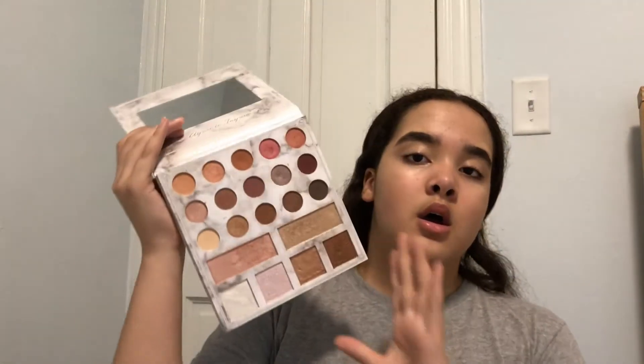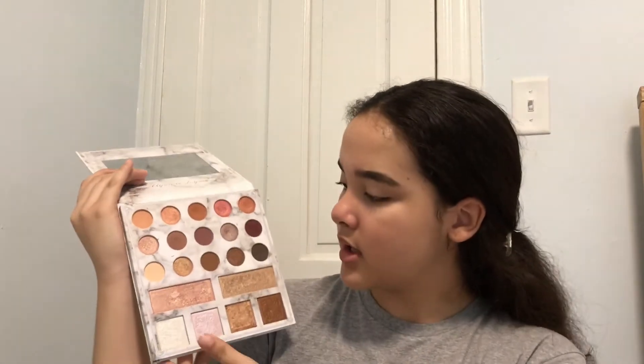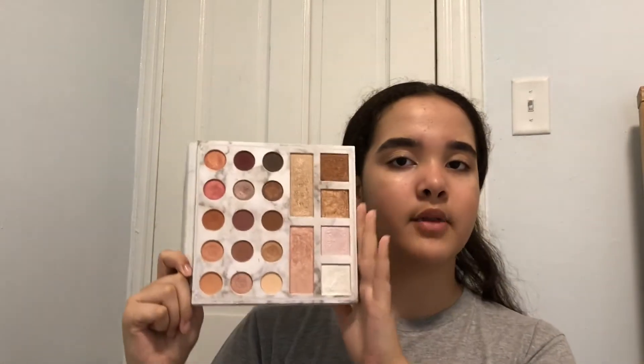For my eyes I'm going to be using the Anastasia Prism Palette and the BH Cosmetics Carly Bible Palette. This palette is no longer available, but it's a very doable look, and if you're starting into makeup you should have most of these shades already in different palettes. It's a very easily doable palette.